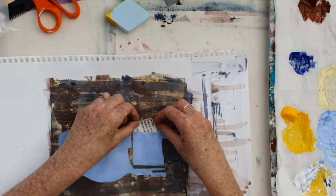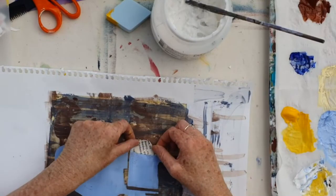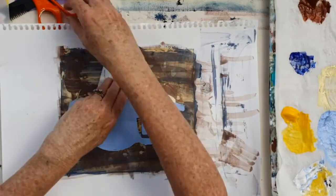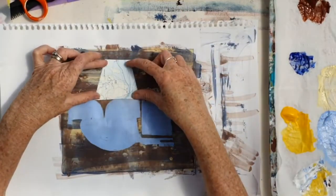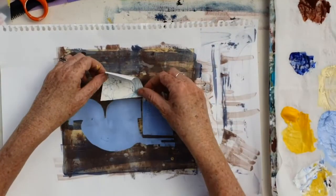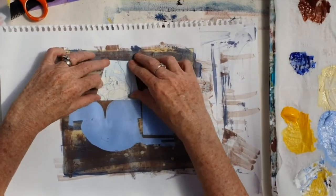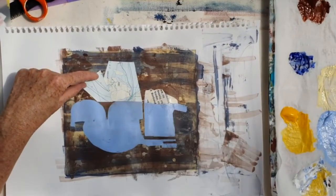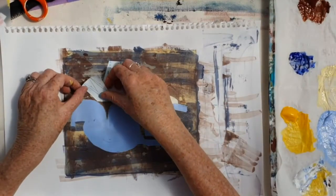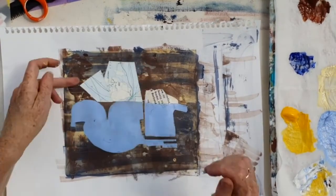Just breaking the surface of the paint with a comb. Now I'm going to start adding some collage to make it a little bit more interesting. The map only relates in terms of having a little bit of blue, so that's the only thing it has in common with the shape, but that's enough.